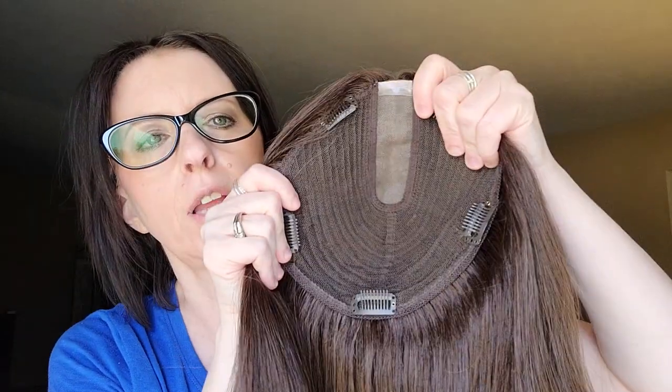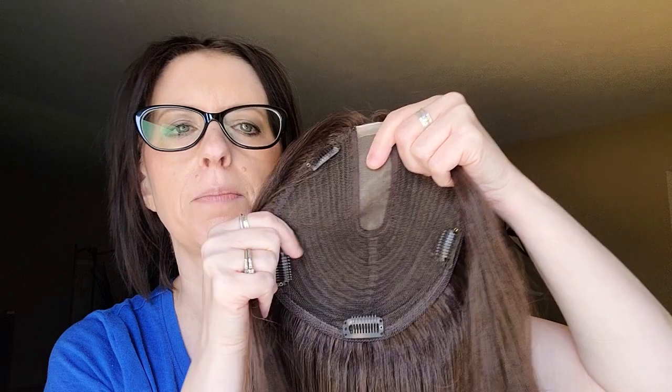Uniwigs is very generous on their lengths of their toppers — they overestimate the length, I feel, in my opinion. This is such a beautiful topper. Sorry my hair is so short, so it doesn't blend any longer, but I used to wear this one a lot as well. I'll turn around so you can see the back. I have a few waves in it that I put in with a flat iron. The reason the price of this one is lower is because the monofilament space is small and the wefting is a bigger space.